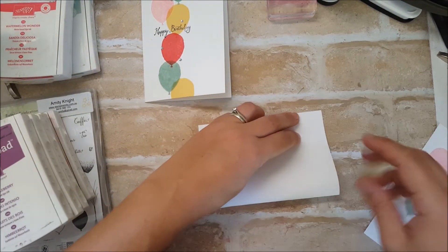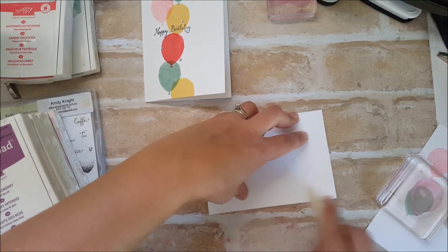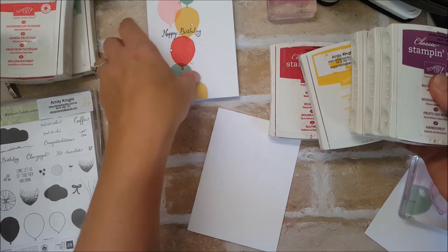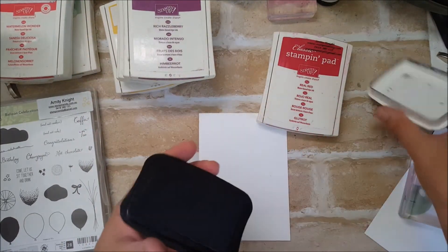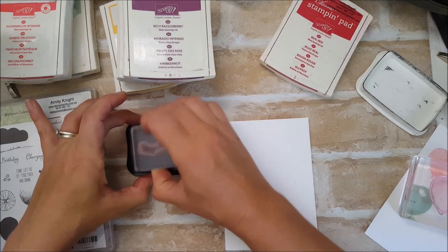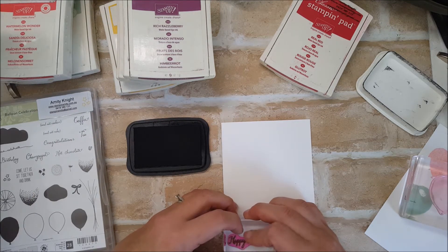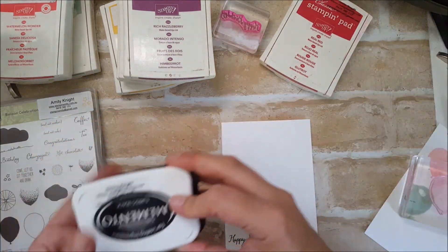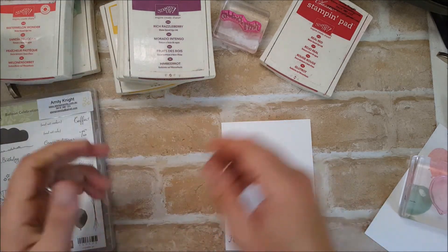This next one is another birthday card and I'm going to use the brights this time. I'm going to stamp the happy birthday sentiment first. Of course you could do this with any sentiment — I'm just trying to do a demonstration using just the one set.